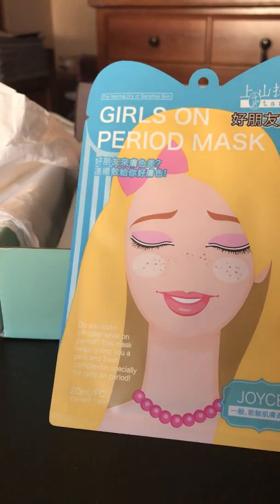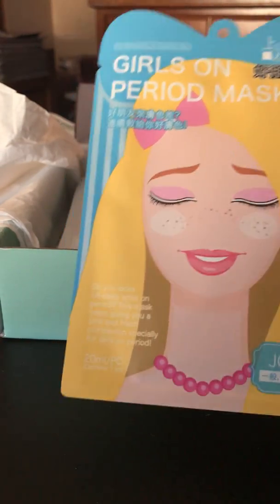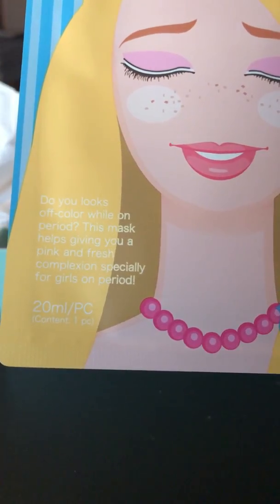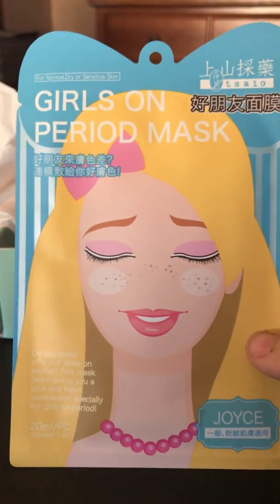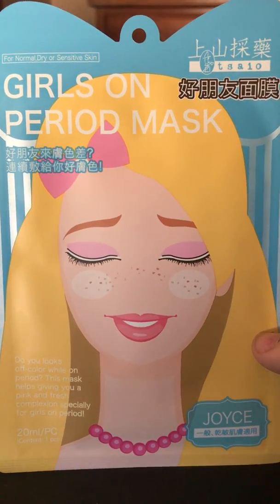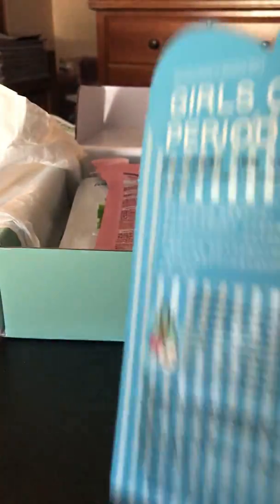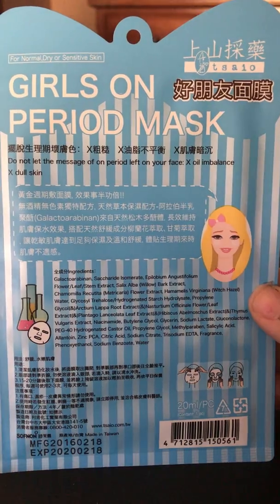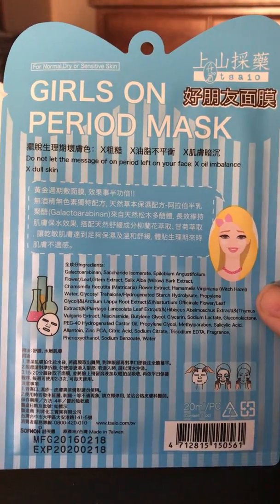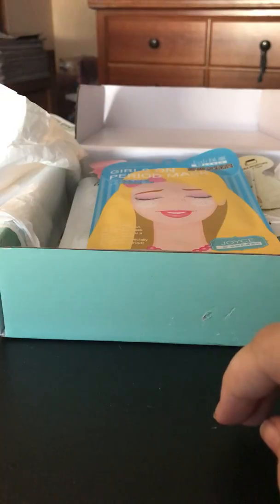The last mask is the Tassau Girls on Period Mask — the Joyce Mask. It says 'do you look off color while on your period? This mask helps give you a pink and fresh complexion specifically for girls on their period.' It's for normal, dry, or sensitive skin. The website description says it's a soothing mask that calms breakouts and blemishes — witch hazel and willow bark extract absorb excess oil and help alleviate irritation and redness from acne. It's supposed to have a herbal scent.